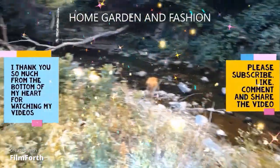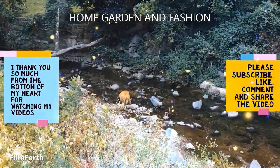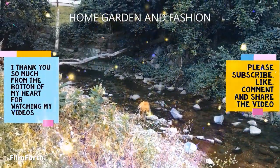Hi, my YouTube family! This is Melody from Home Garden and Fashion. Thank you so much for being here today — we're going to have a wonderful time together.